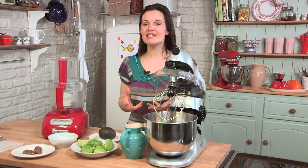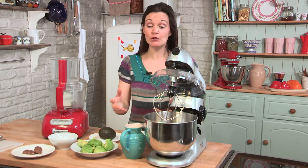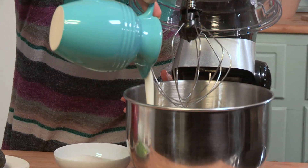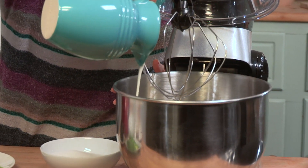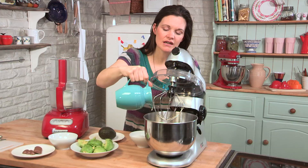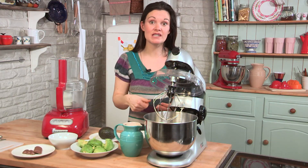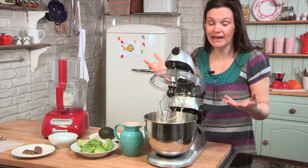So there aren't many ingredients to this recipe. First of all, cream. The full ingredients and all the details are in the description box. And we're going to whip up this cream until it's thick. I'm using a proper food processor here, but you can use a hand-held whisk if you want to, or do it by hand.